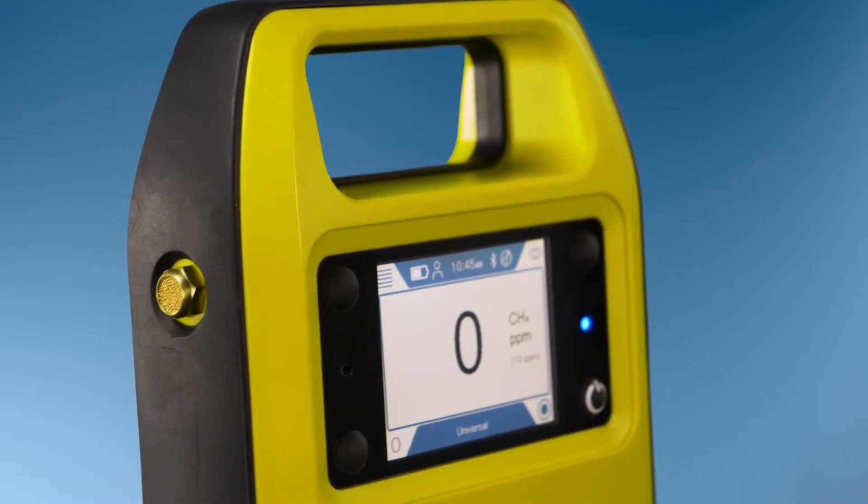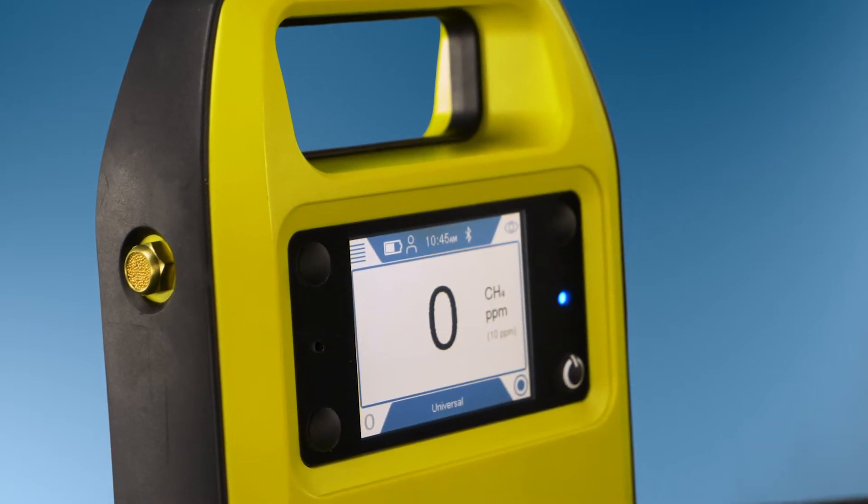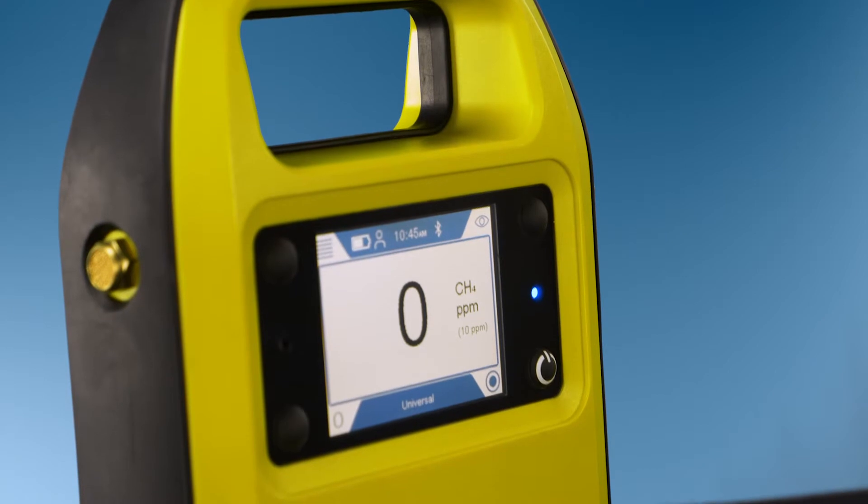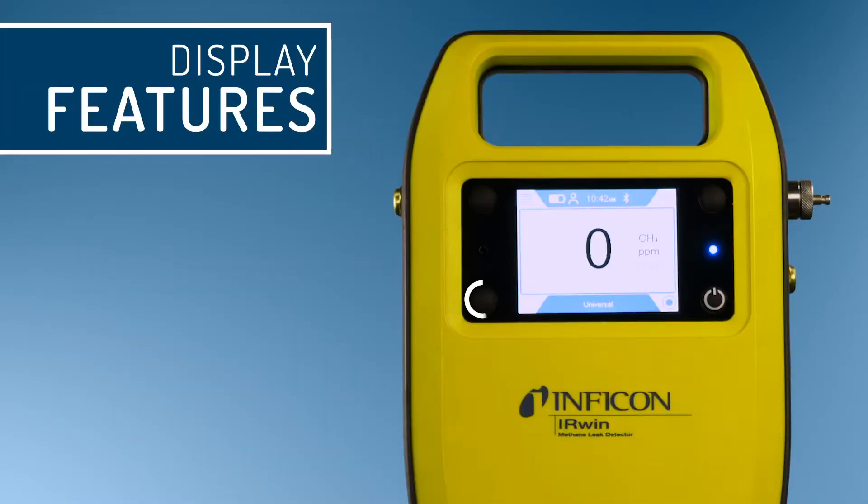The Irwin features a high quality color display. It is splash proof, readable in sunlight, and its content rotates with the position of the instrument. There is a navigation button in each corner, with the lower right also serving as a power button.